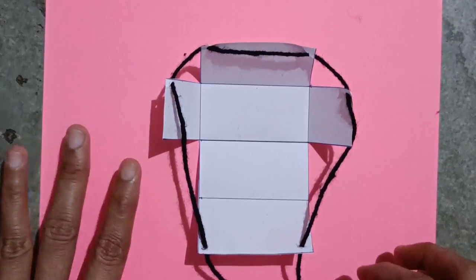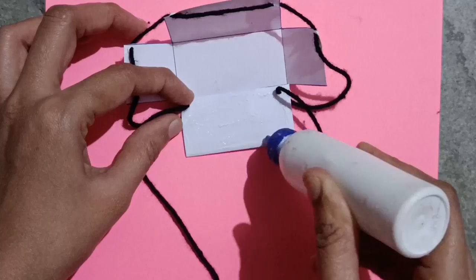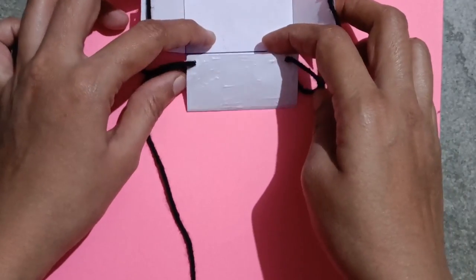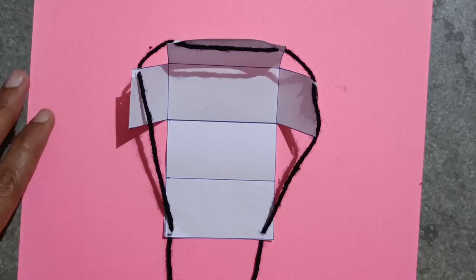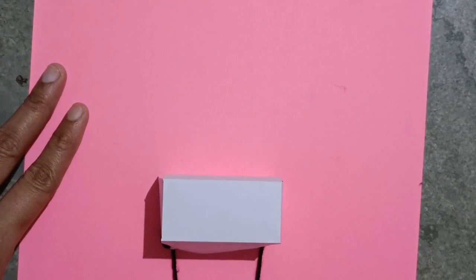Now we will stick it on a sheet and apply the glue here. The cuboid is ready — like this.